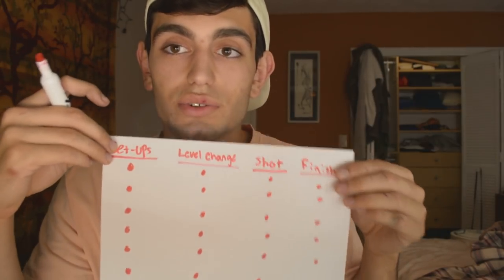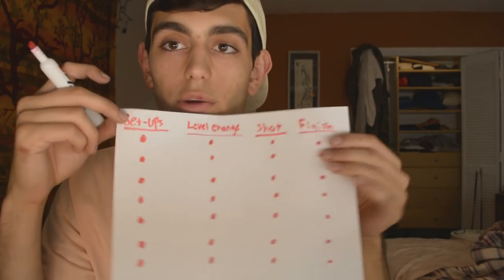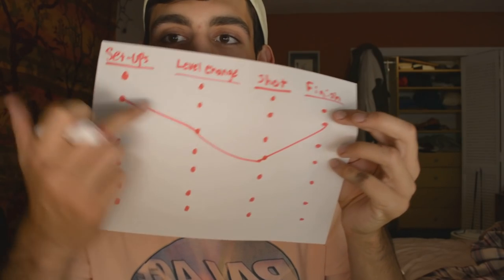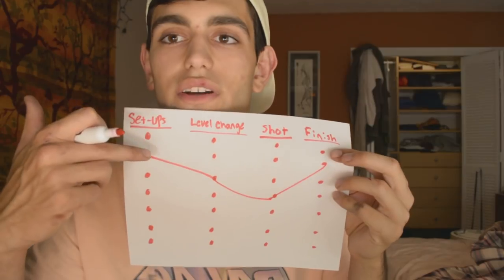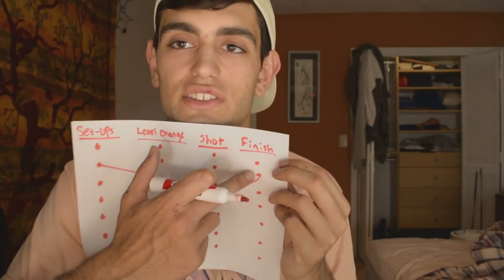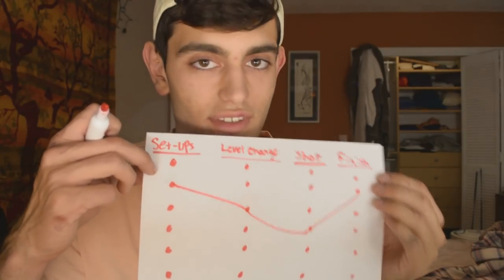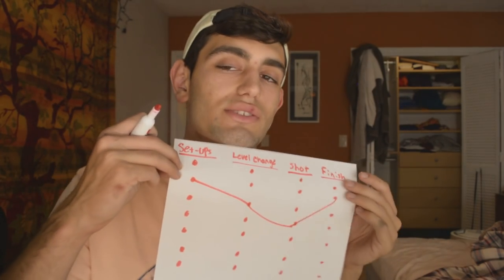One thing that bad wrestlers do is they go into a match with just a list like this. What good wrestlers do — like in football — is they draw a game plan. They know exactly which dot connects from their setup to their level change. They know exactly what setup they're going to do, what level change they're going to do, what shot they're going to do, and what finish they're going to do before they even start. This is very important — it improves the speed of your takedown tenfold. By knowing what you're going to do before you do it, it makes you so much faster.